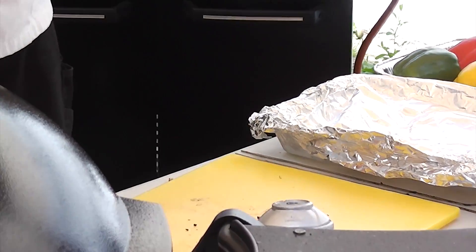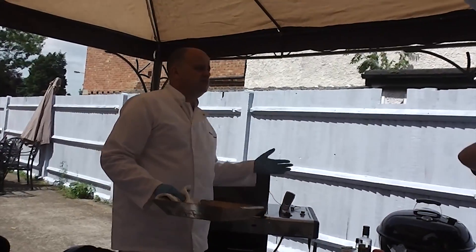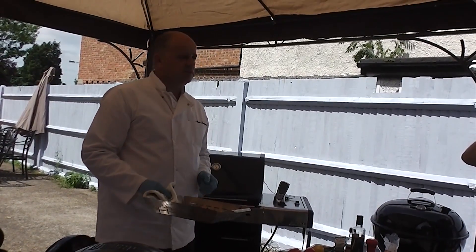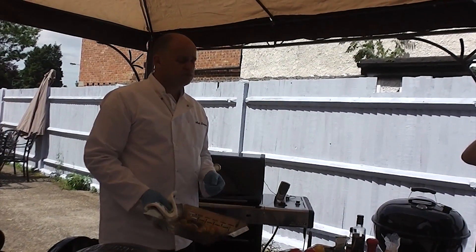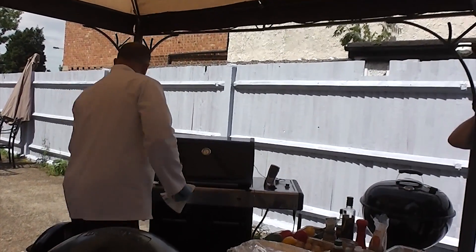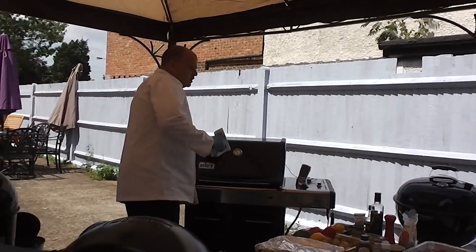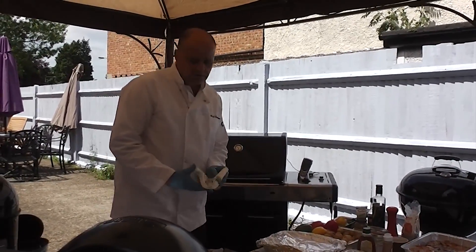And do a nice stir-fry. Traditionally on a stir-fry, you'd have it as hot as you can get it. So as your meat's resting in tin foil, get your stir-fry on and in 10 minutes you've got your side dish to go with it. These are available in styles like that — we generally use this one for fish. We've just done some salmon a minute ago and I'm going to put a bit more salmon on in a minute.